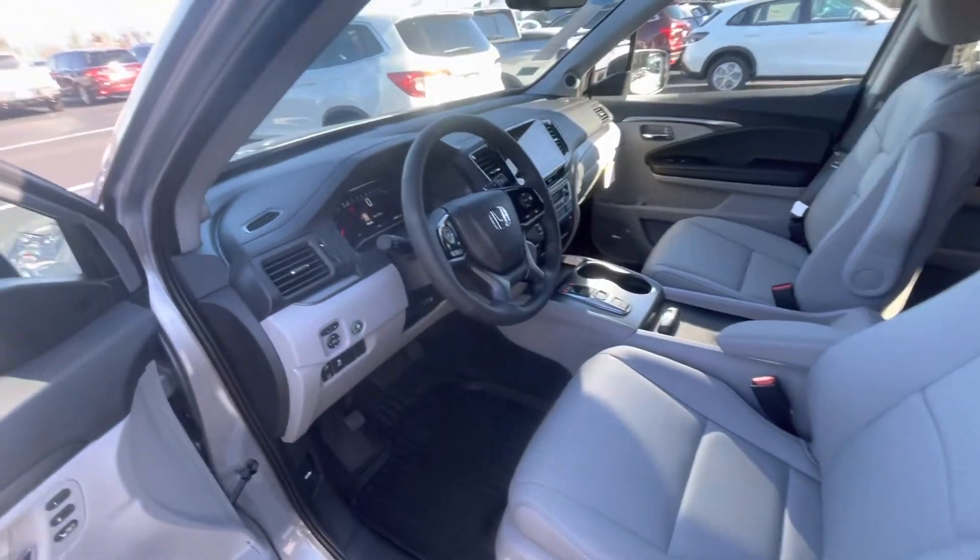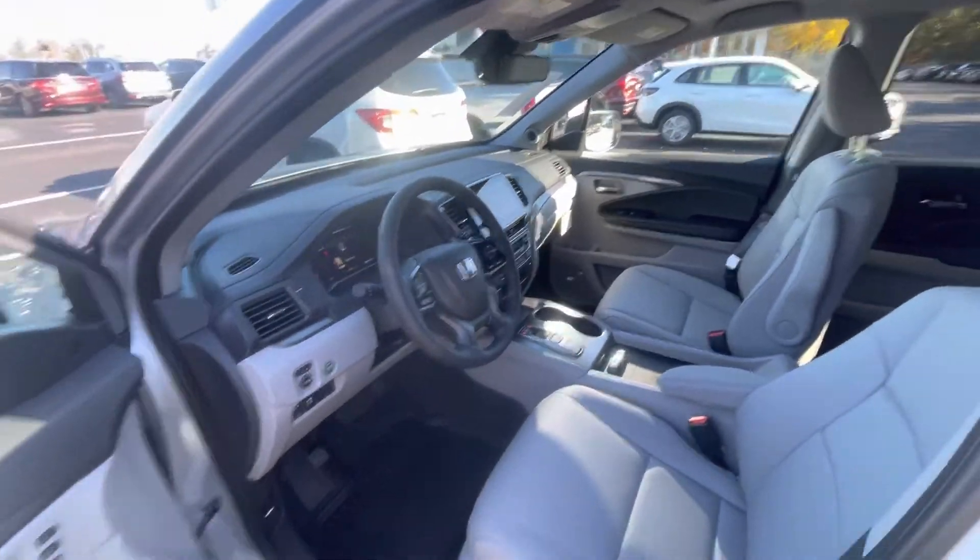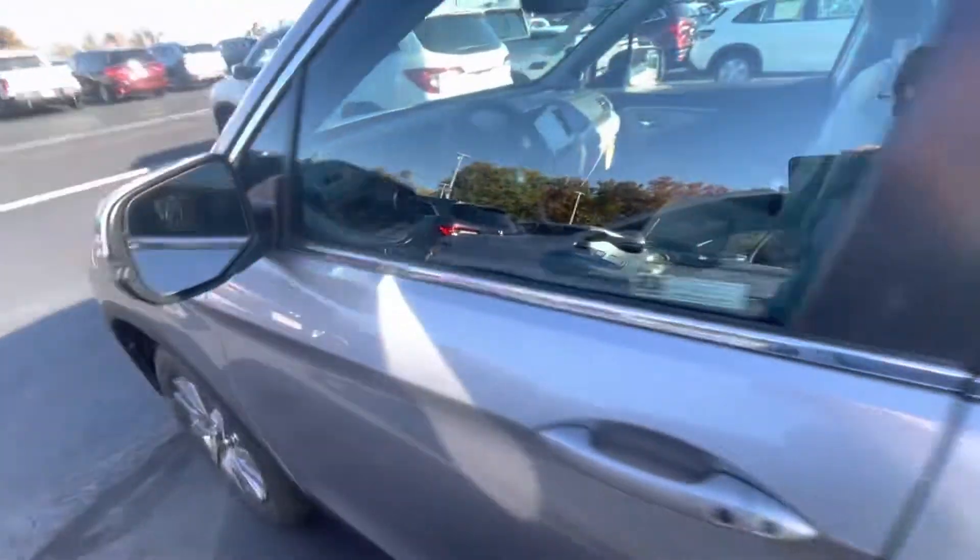Bringing you here to the front seat — you can make, take, and receive phone calls right from your steering wheel. Apple CarPlay, Android Auto, heated seats, remote start, sunroof. This is really the best bang for your buck package.